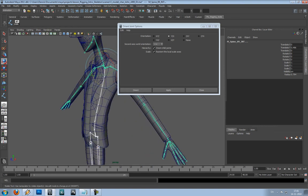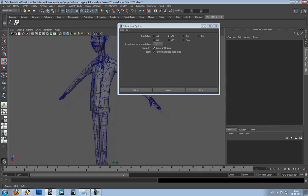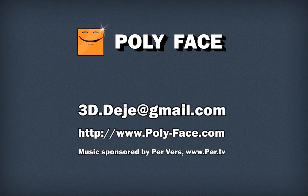So it hides the axis again and then we are done with the skeleton. That wraps up the first part. In the next part we are going to set up the controllers for the leg and we are going to make the leg rig work and it is going to be nice. See you in the next lesson and have fun.